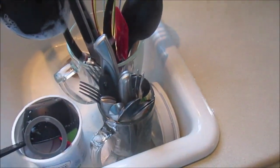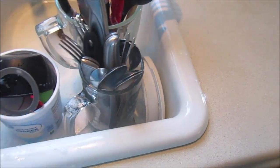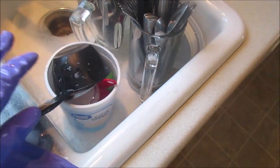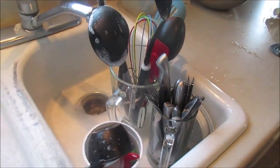All my utensils and serving things go in the cups. I also use a bowl and a container to keep the little pieces - like measuring cups and parts of the blender - together in one spot. Now let's rinse everything up.